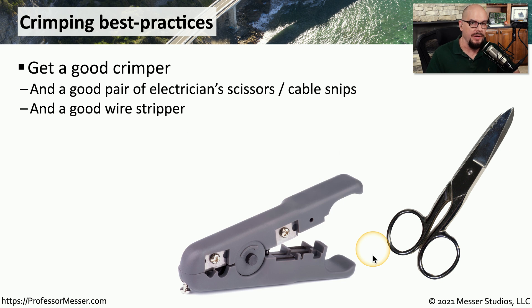If you're going to be crimping some ethernet cables, you will of course need a good pair of ethernet crimpers, and you'll also want a good pair of electrician scissors. Sometimes you'll see these referred to as cable snips. There are also wire strippers that can be used to quickly remove the outside sheath of the cable, making it a little bit easier to untwist and insert those cables into the RJ45 connector.